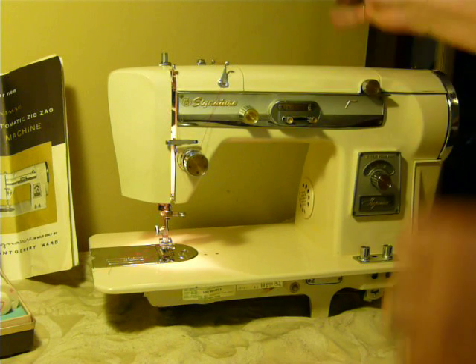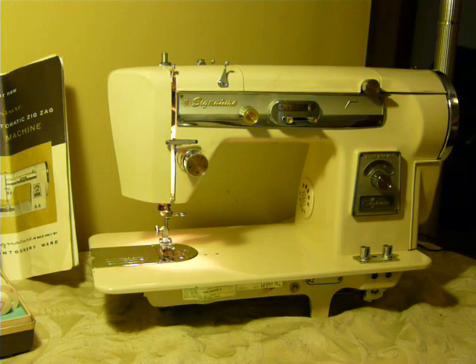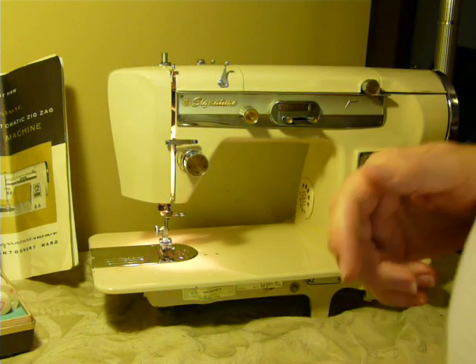Nice machine. My email is right at the bottom of the video — Mom's Dragon Wagon at Gmail. You can find this machine for sale on eBay.com as well as many others. Thank you.